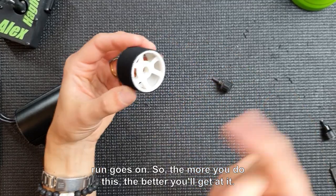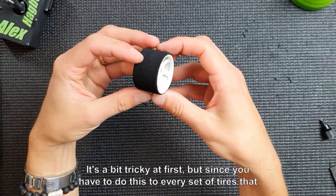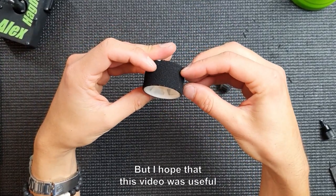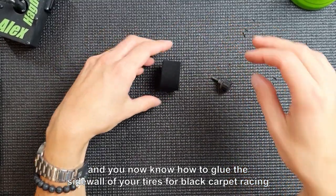The more you do this, the better you'll get at it. It's a bit tricky at first, but since you have to do this to every set of tires you use, eventually you'll find a good technique. I hope this video was useful and that you now know how to glue the sidewall of your tires for black carpet racing — and even on asphalt.